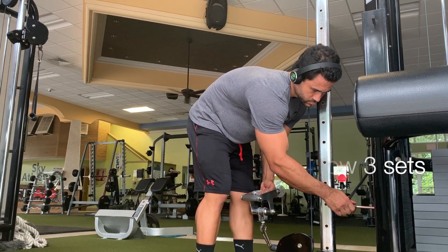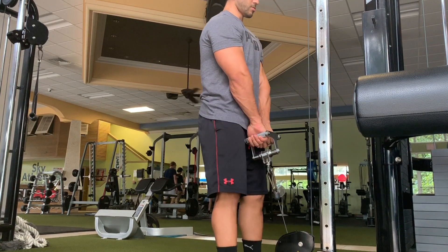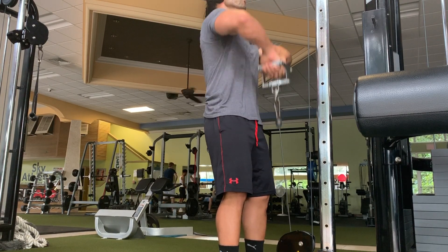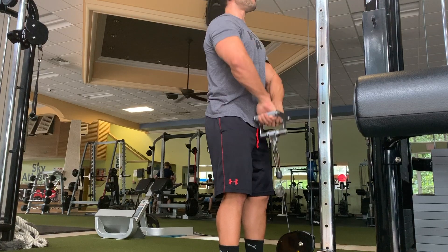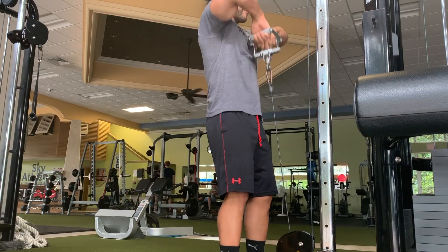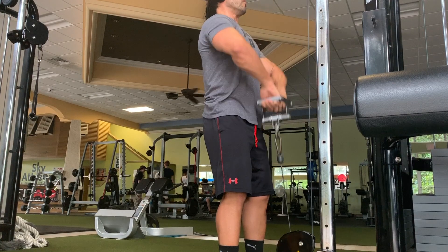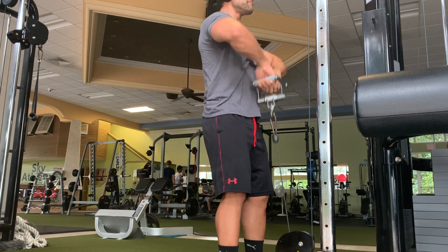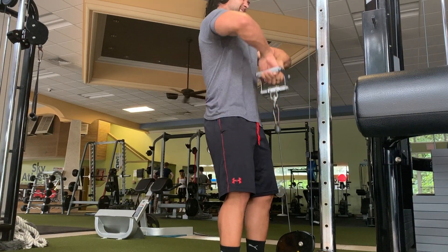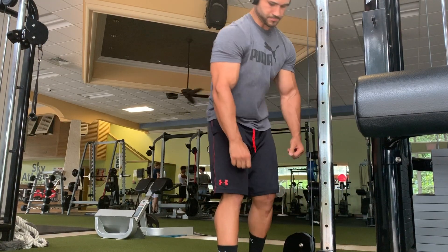I wanted something to isolate my delts and traps a bit more beyond just the shoulder press and butterfly raise, so we did an underhand grip upright row. Most people don't do this exercise, but I've found it very beneficial for what I feel most in my upper body training. It's been one of my upper body pump staples for quite a while now.